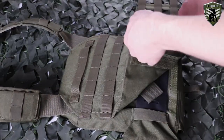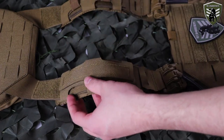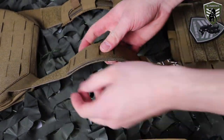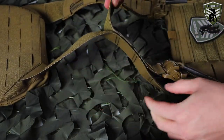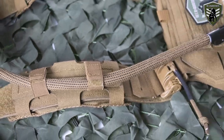The shoulder straps have had some improvements as well. Just as with the MK3 they're adjustable, but the way to do it is way easier. The shoulder pads feature mesh for venting, unlike the MK3, and you can also easily fixate your tubes and wires.